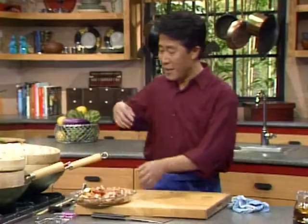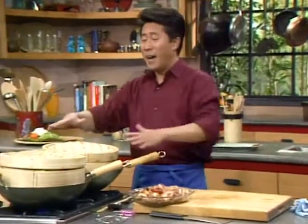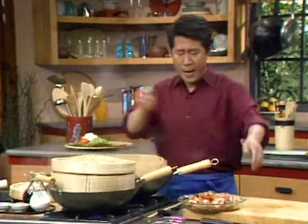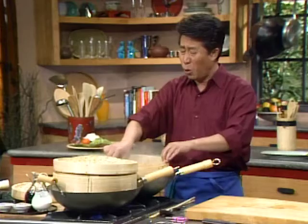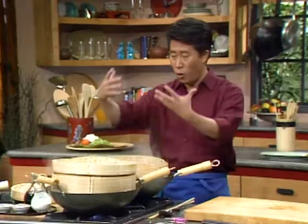In the meantime, we're going to put this in our bamboo steamer. I am going to put it in and steam it for 18 to 20 minutes until they are nice and done. Bigger pieces of rib you have to cook longer.